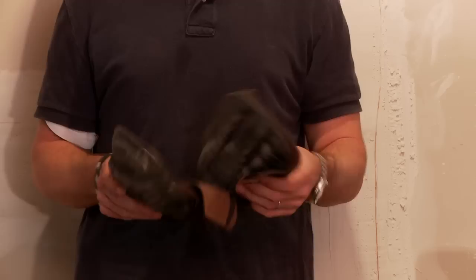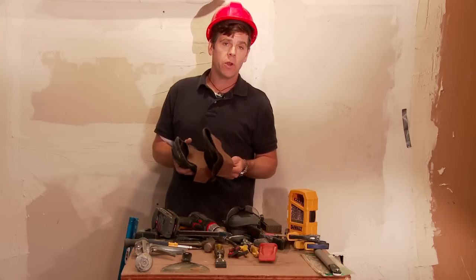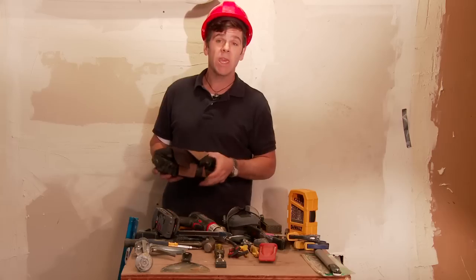Knee pads are a must. If you're not on a ladder, chances are you're on the floor working on floor boards, working on base boards — something where you're on your knees. Doing that all day will kill your knees.